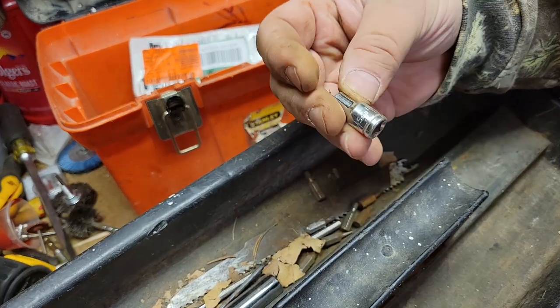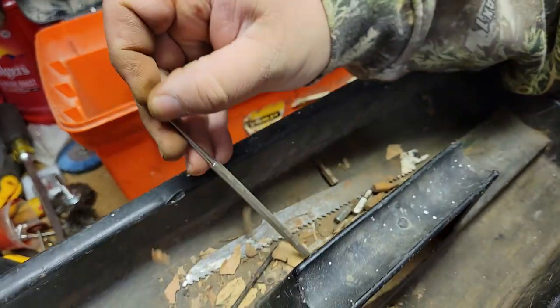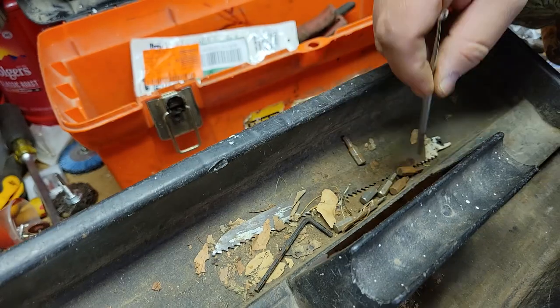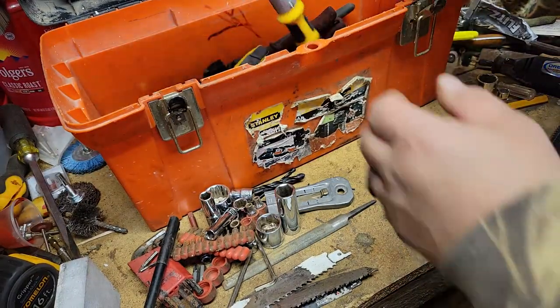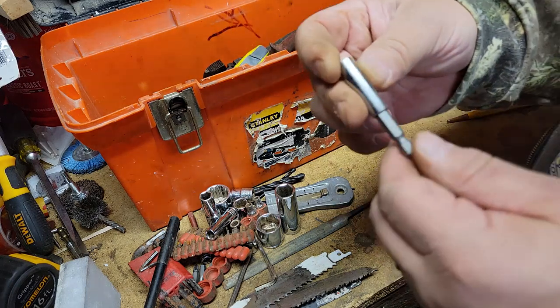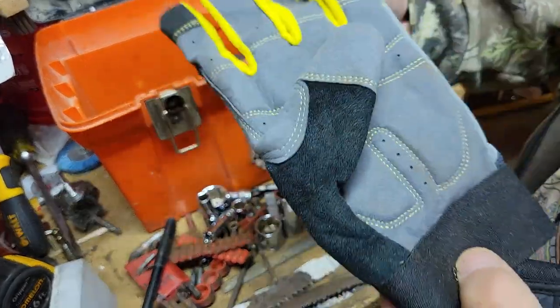Little metric wrench, Task Force. Little stainless steel tool holder. We've got a DeWalt multi saw. Little holder for bits, little holder. Pair of gloves, okay.